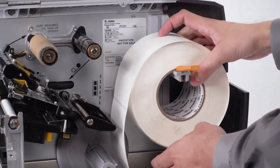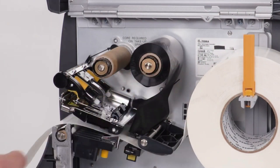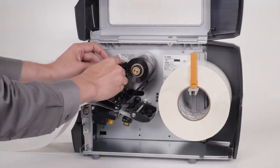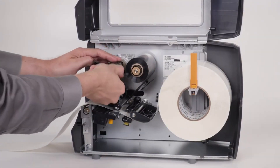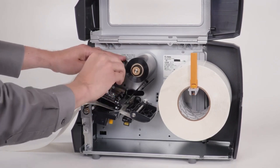Now load the media and ribbon. Make sure the media and ribbon are fully inserted. If you have any media handling options, such as a peel, liner take-up, or a cutter, please calibrate in those modes.